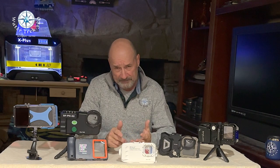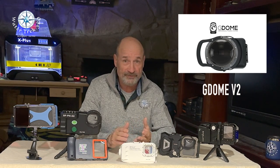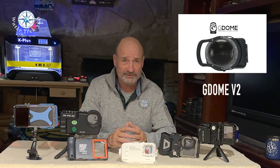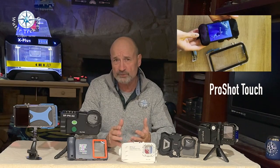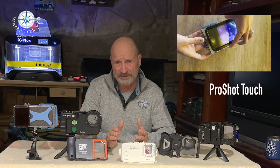The following four housings I dropped due to depth — my minimum cutoff is 60 feet. The G-Dome V2 ranges from 15 feet, some say 30, but for $150, 15 feet just doesn't cut it. ProShot Touch goes to 50 feet and costs $160. I have another housing that is touch-oriented and goes to a much greater depth — we'll look at the ProShot Dive case in a few minutes.